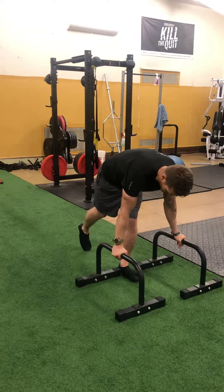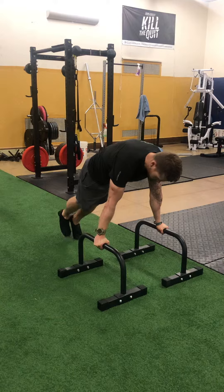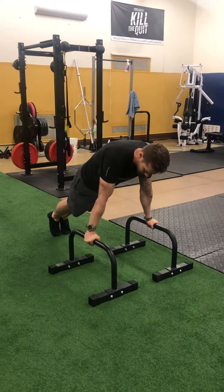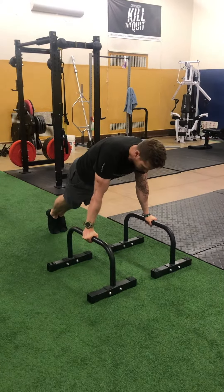I'll demonstrate just the regular kick-through — I have some harder and easier progressions. One thing you wanna do is create almost like a hollow hold position. You're gonna press down, squeeze your abs, squeeze your glutes, and pretend like you're trying to drive your knees into your face — something like this — breathe in.